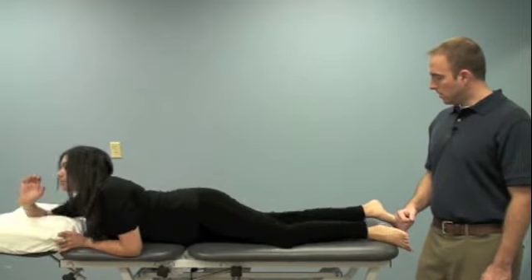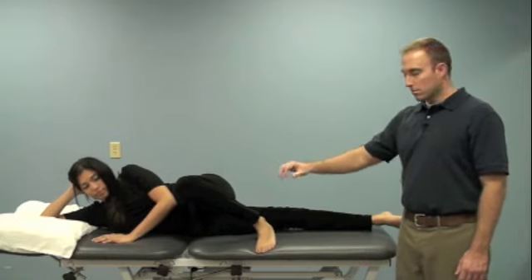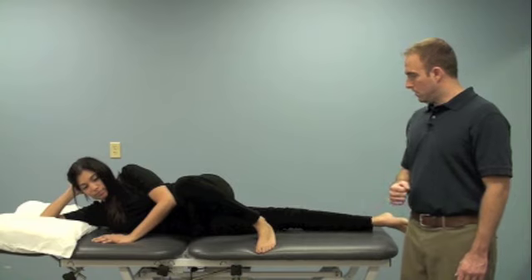And lastly we'll show hip adduction. You want the opposite knee flexed. The bottom leg is straight and you're lifting up like so.